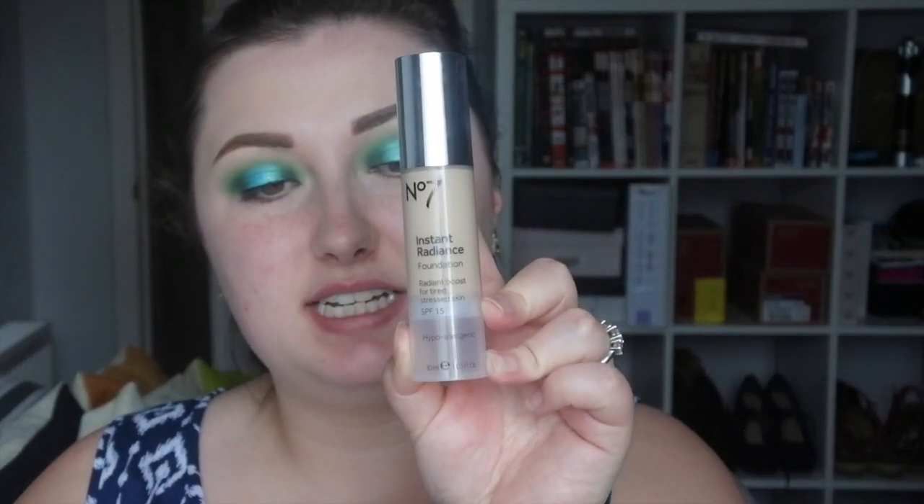I've just wiped away any fallout or overshadow from under my eyes. Now we're moving on to the base. I've got a new foundation I've been using for a little while: the No7 Instant Radiance Foundation. This is a more medium-coverage foundation with a natural, dewy finish. I've really been enjoying this more than my matte foundations — I always used to be a matte girl, but the dewy look really compliments my youthful skin. If you ever want a matte look with this, just put powder on top.